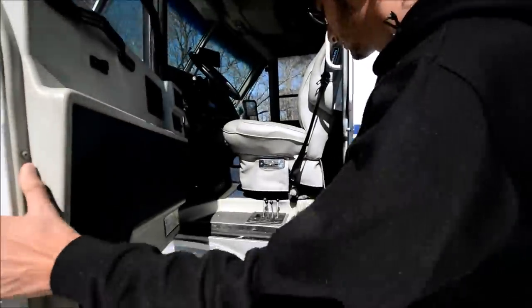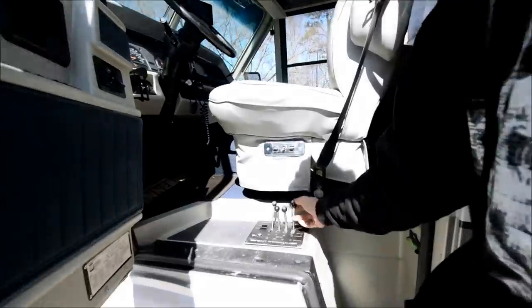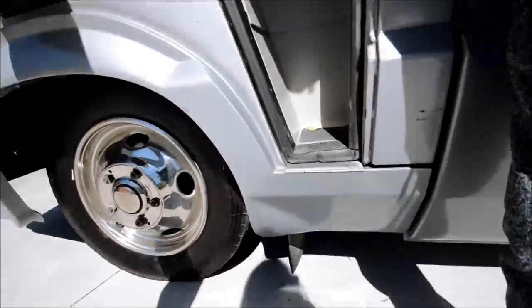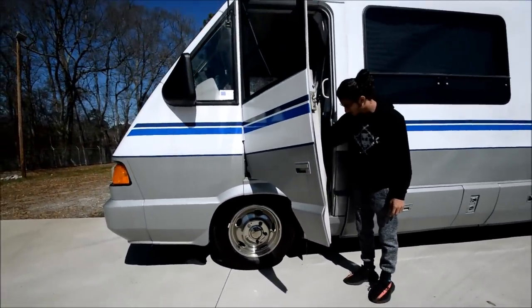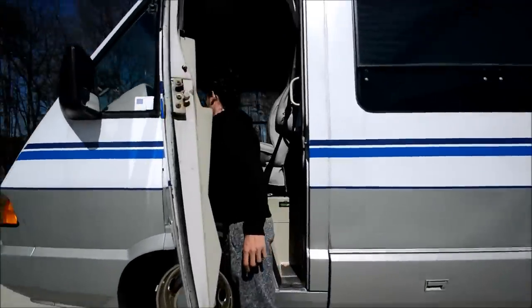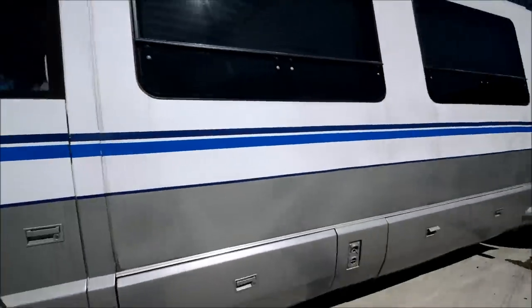This coach also has leveling jacks. They're already down right now, but if you watch, you can take a step back and see the coach move. It's really nice to have operational jacks on a coach in this price range — you don't find that very often.